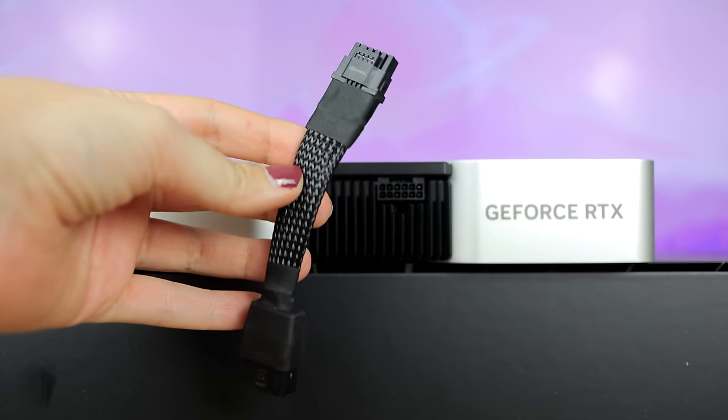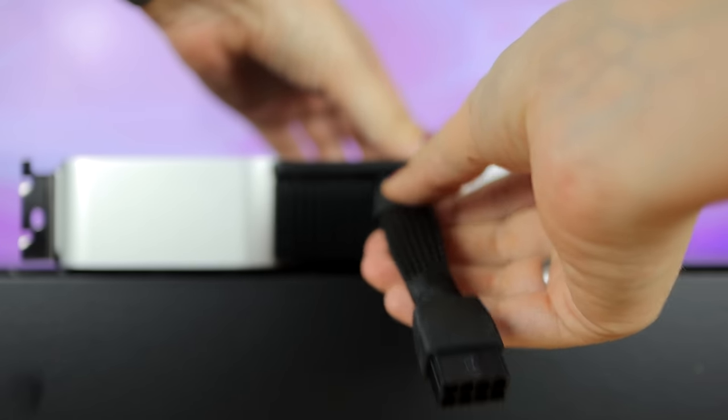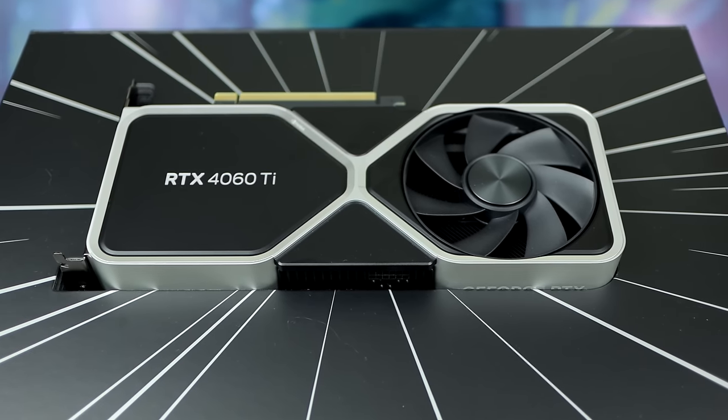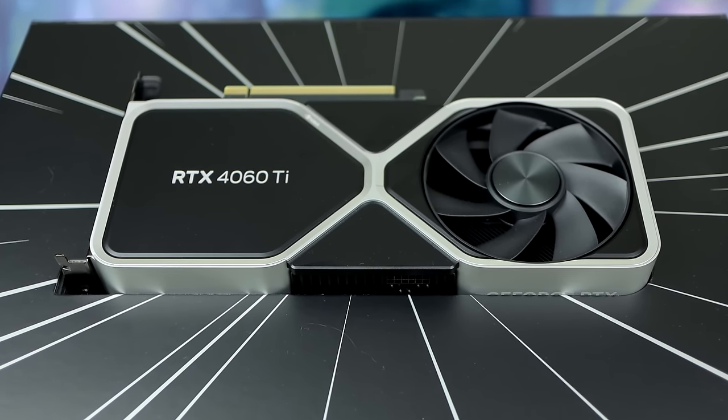The MSRP is the same as the last generation, so at least it didn't go up. The 3060 Ti was a very good card for the price back in 2020 when it released, but it's been two and a half years — what did they improve on this thing? Well, compared to the 3060 Ti it's 15% faster. This is clearly not the generational leap we were all expecting. 15% faster than the 3060 Ti is basically 3070 performance, and while the 3070 is still a very fast GPU and you can get it for like $100 less these days while consuming much less power — and while having DLSS 3 frame generation, AV1 encoding, and the 40 series features — I just expected better.